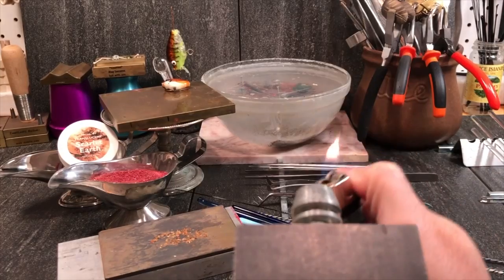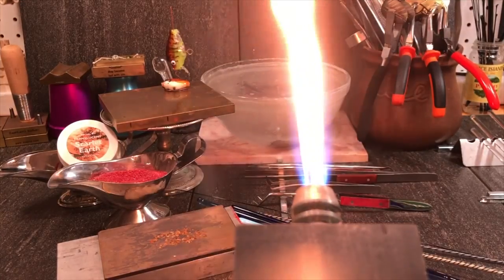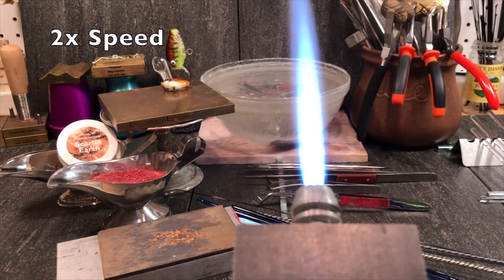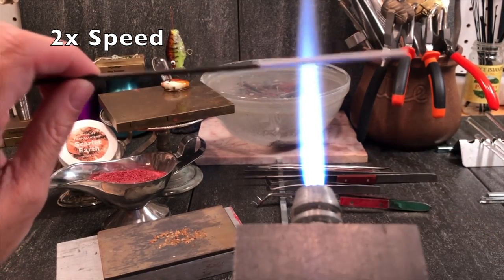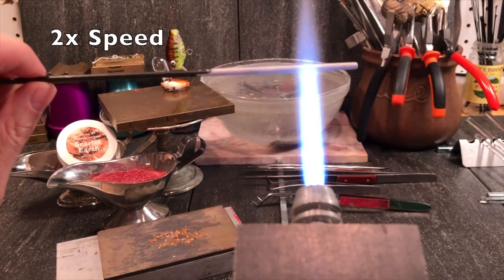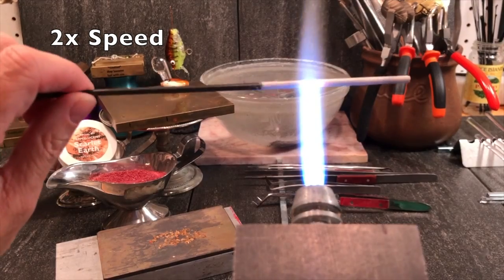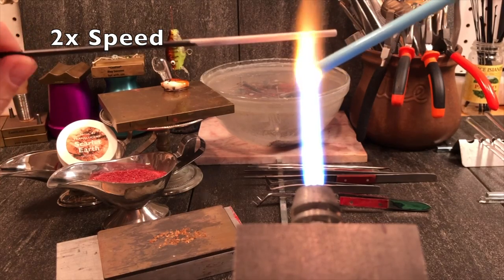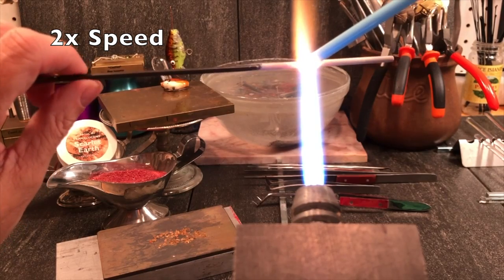I'm going to light up my torch and get the fish lure started. We're going to be adding glass in layers so it will grow. Once your mandrel is hot, your bead release should turn white and you can probably see a bit of an orange glow — that's good enough. That helps keep bubbles from forming.